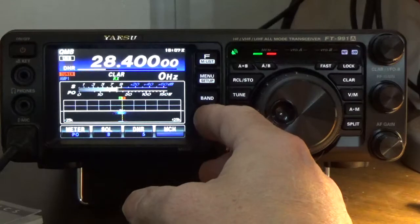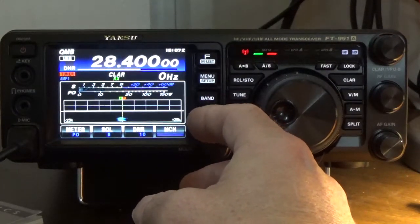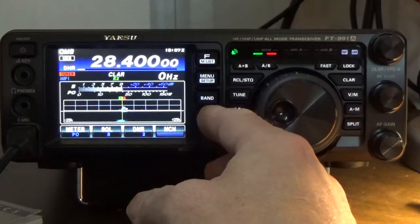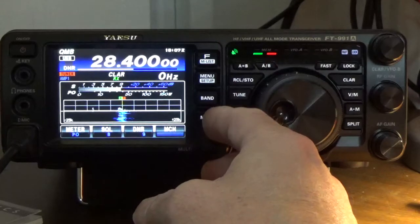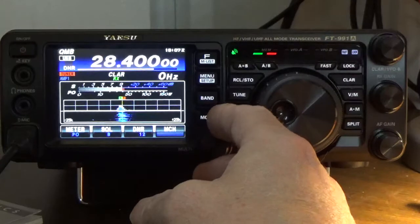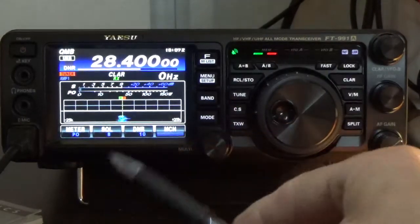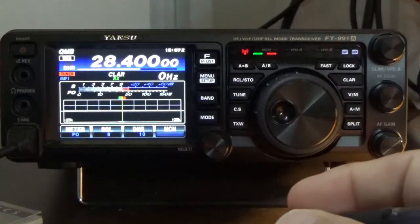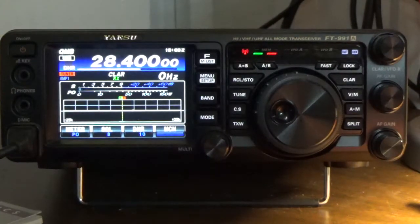I've got you dialed in at position number 10. Mine has 15 algorithms. I've got you at position 10 coming in crystal clear with absolutely no static. I demonstrated positions 1 through 15 — you can see various pitches and changes in the audio, but number 10 was able to bring you in extremely clear.